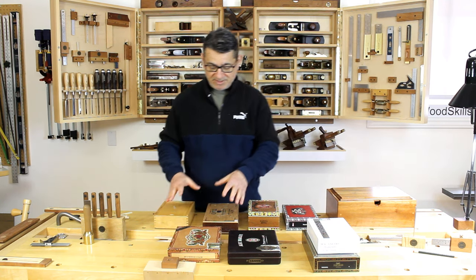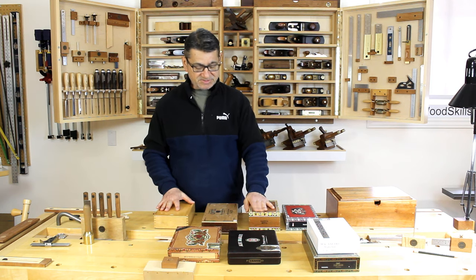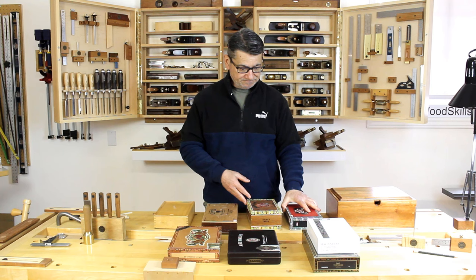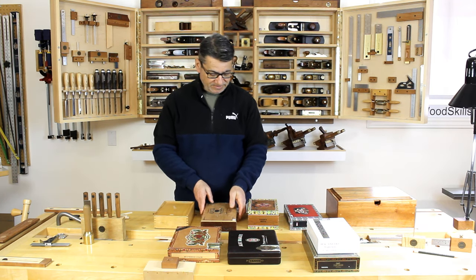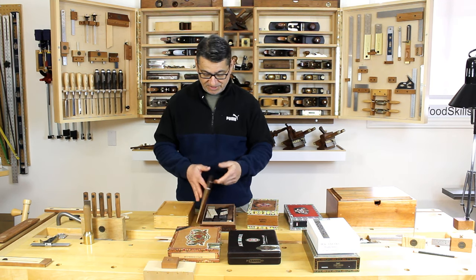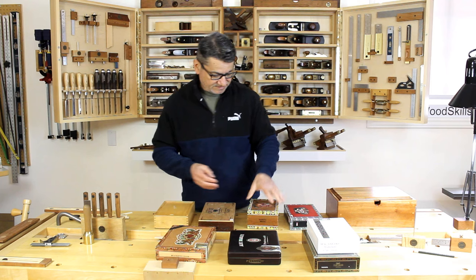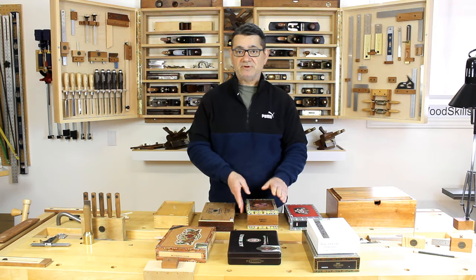The smaller parts have always been an issue of how to store them and how to separate them, so cigar boxes are ideal. I would recommend you look into this if you deal with small components like this — use it to your advantage. They're fairly rugged, they've already been created, they're hinged for the most part. Some have metal hinges; others have a different type of hinge. You can use those with lighter hinges for lighter parts.